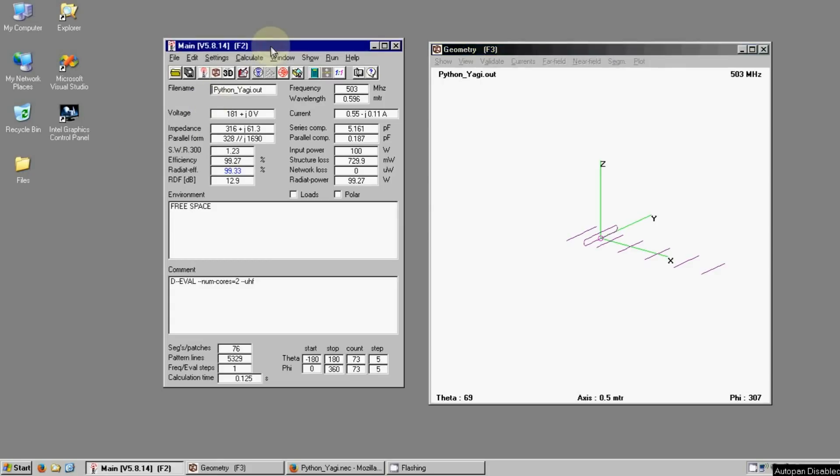To design the antenna, I use this software. This is called 4NEC2, and this is roughly what a Yagi antenna looks like.